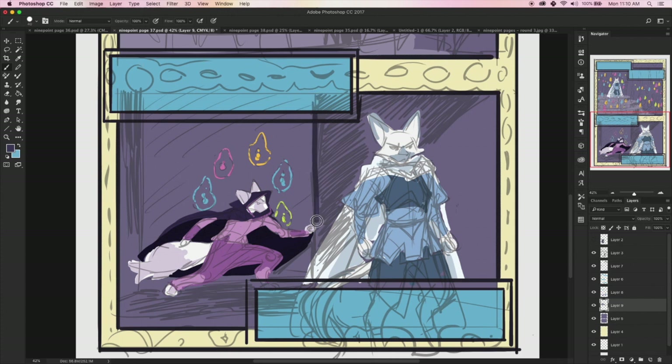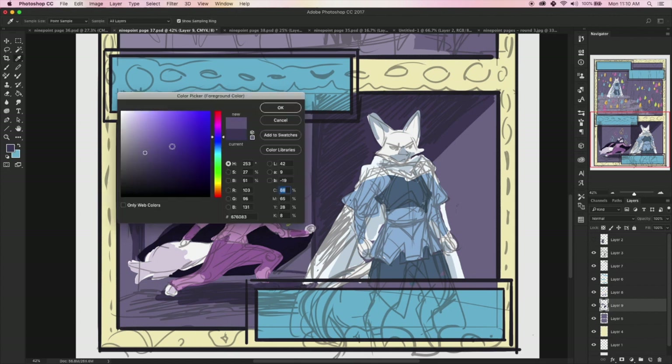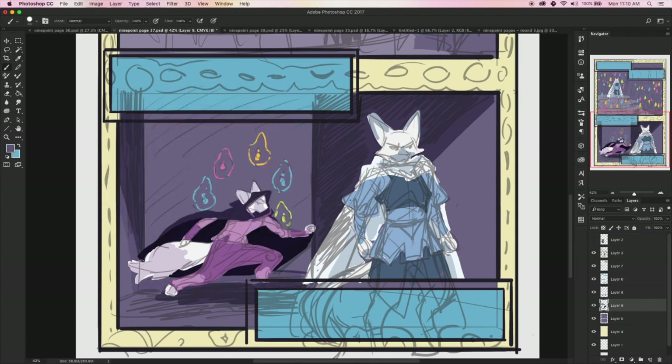All those style choices have definite crossover and you can take elements from all of them and mash them together for really good results. Whatever you choose, make sure you can replicate it quickly — or choose what you want to learn. I'm working on Nine Point using a lineless style that's more rendered than my previous work, because I wanted to learn that. If you really want to learn a certain way of coloring, make a comic that uses it — you'll have to use the style over and over again to get all your pages done.